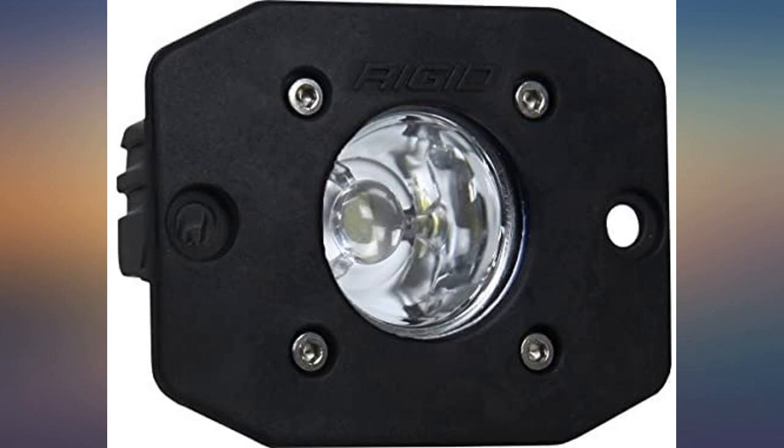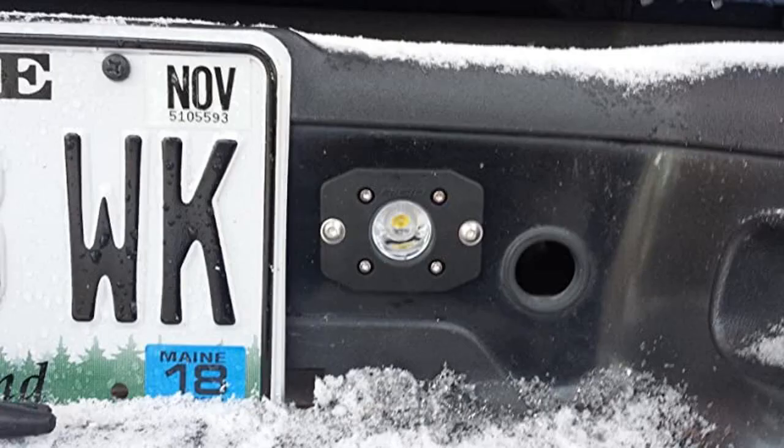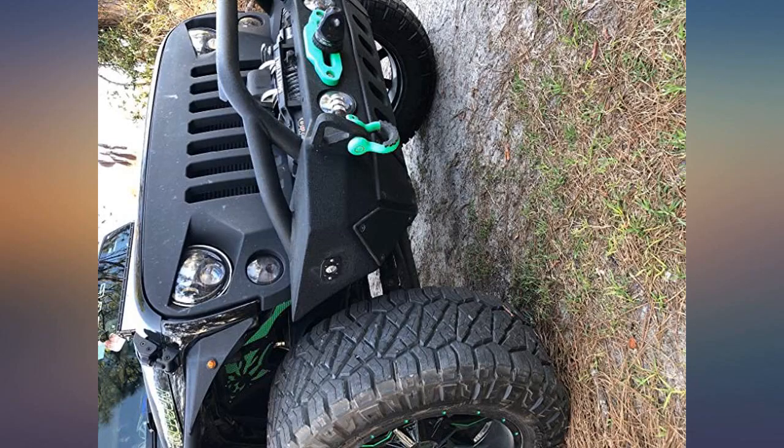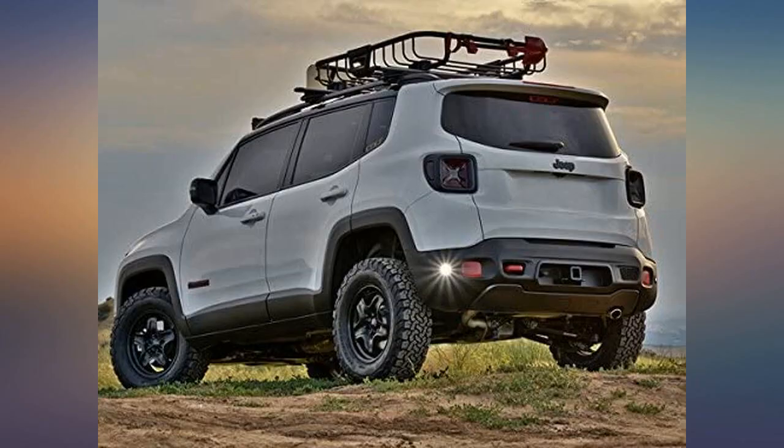I bought these as auxiliary reverse lights because the windows on my SUV are tinted. The factory reverse lights were marginal at best — I'm convinced they are there to alert other drivers, not actually illuminate. I mounted them on the rear bumper, one on each side of the license plate.